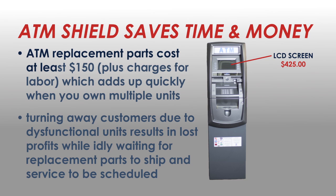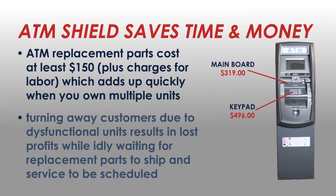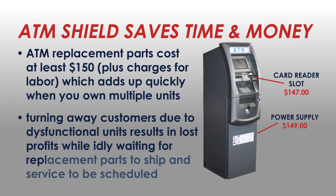ATM replacement parts cost at least $150, plus charges for labor, which adds up quickly when you own multiple units. Turning away customers due to dysfunctional units results in lost profits while idly waiting for replacement parts to ship and service to be scheduled.